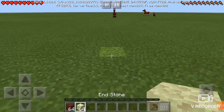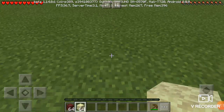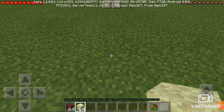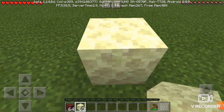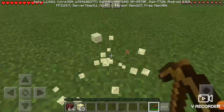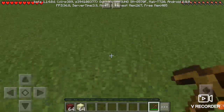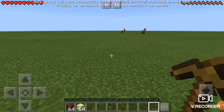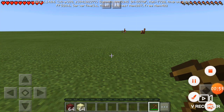And this next one is a pretty interesting one for me — can a wooden pickaxe break endstone? It appears it does. Anyways, thank you guys for watching this video, please drop a like down below, and I'll see you guys in the next one.